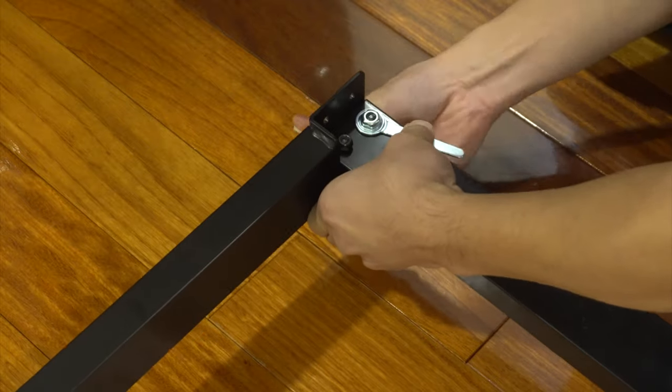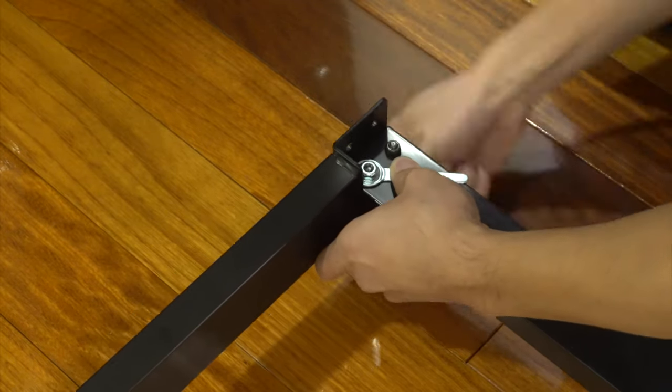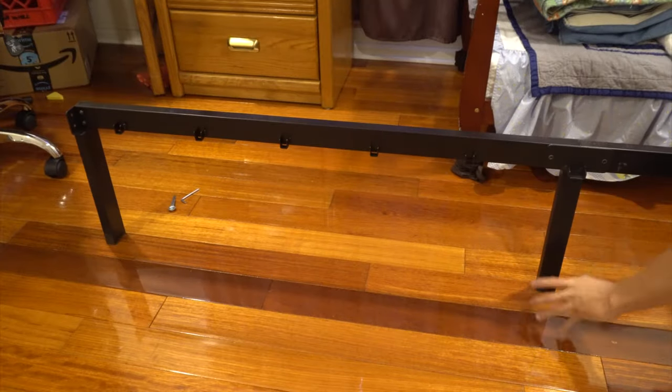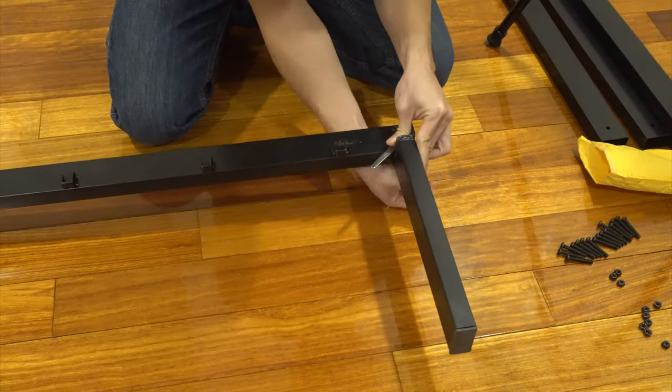I found the best way to tighten the screws is to place the nut wrench over the nut and hold it steady while you fit the allen wrench into the head and turn it clockwise. That's one side done. Now let's do the other — attach the leg at the head and then at the foot of the bed.